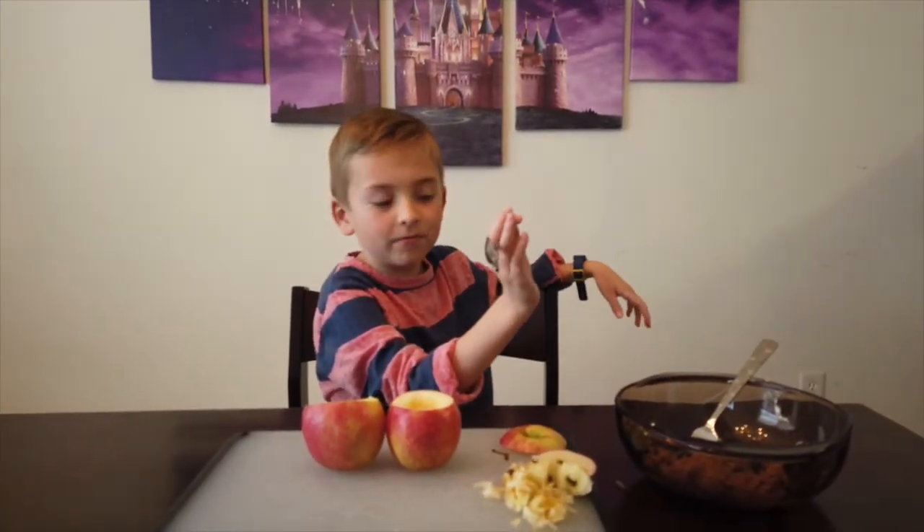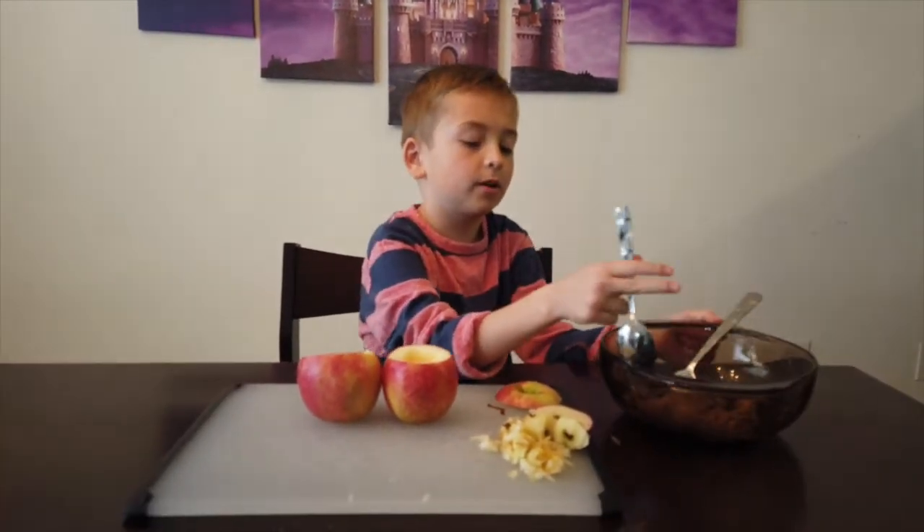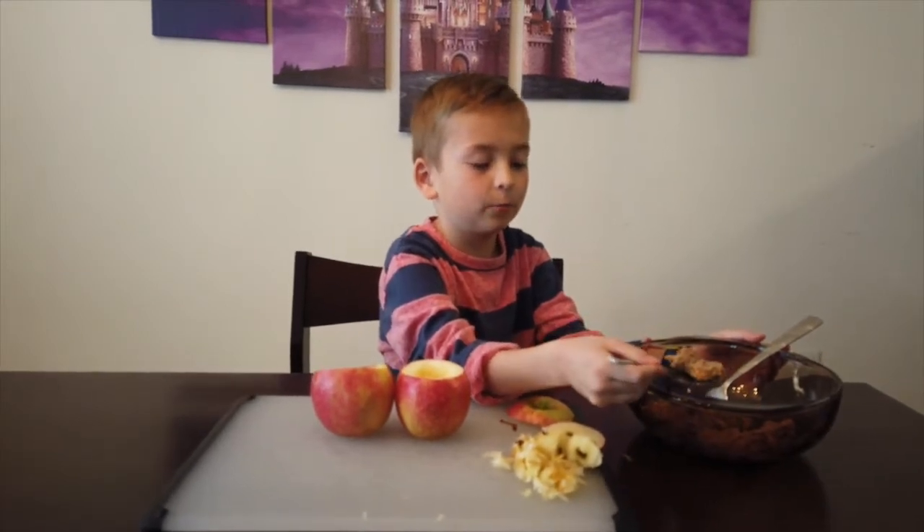Now fill your apples with your butter, oat, and cinnamon filling.